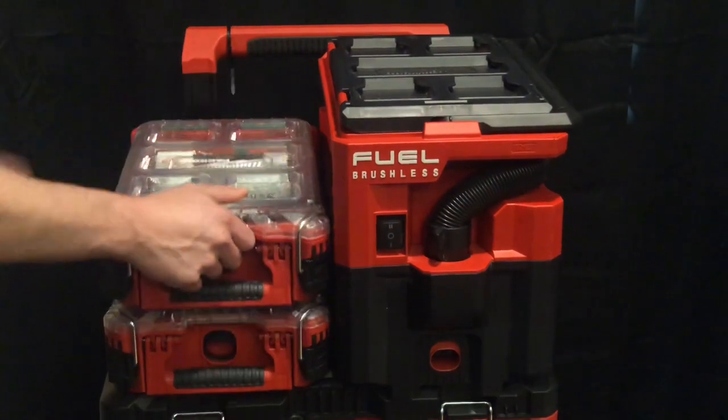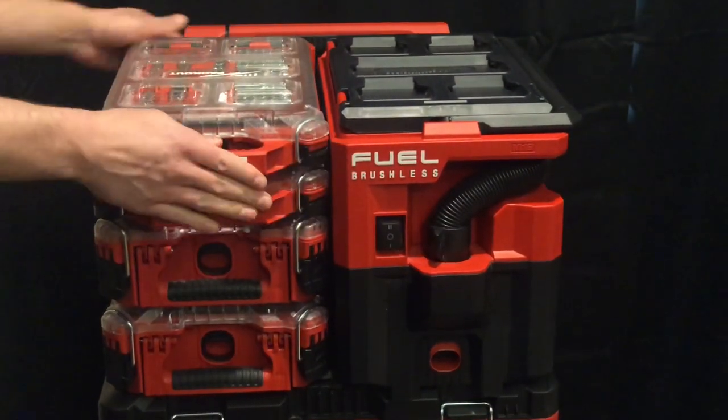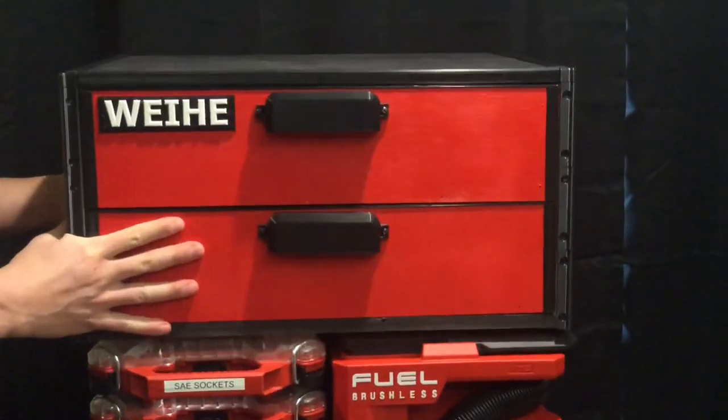This vacuum is currently on sale, so I picked it up with the money I saved by making my DIY drawers from the last video. If you haven't seen that video yet, please make sure to check it out and also hit that like button.